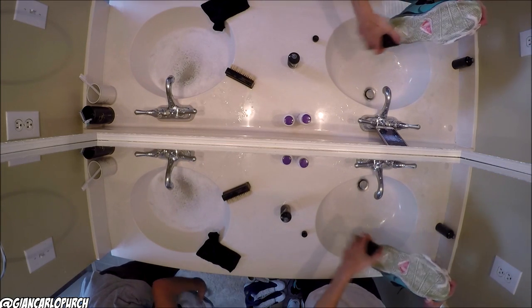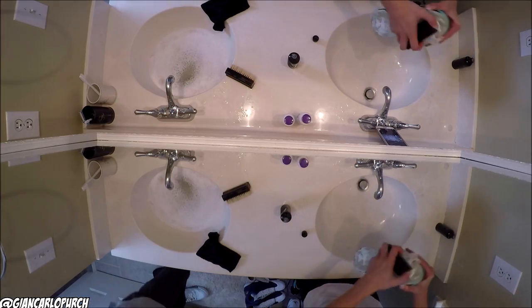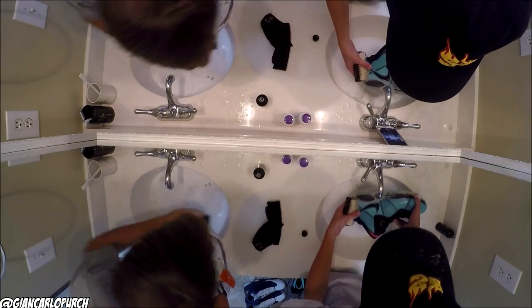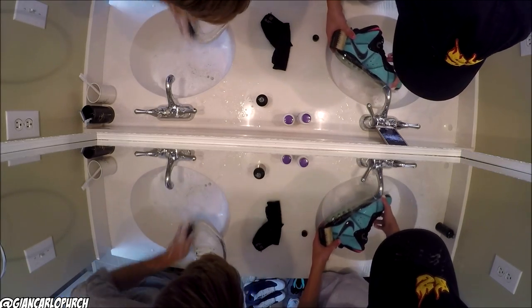We're not really going for the full deep clean — we're just going for the surface clean because they're just going to end up getting worn again. All right, so we just finished cleaning the pairs.